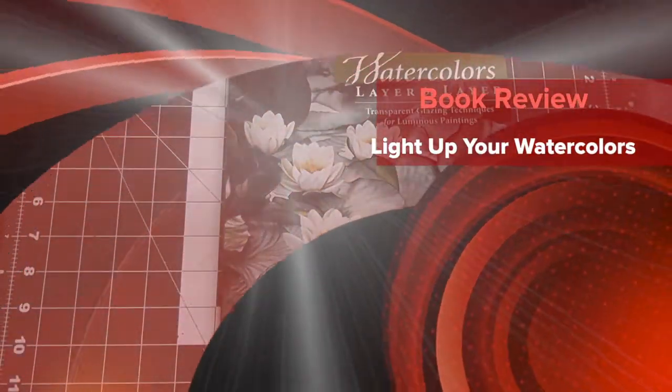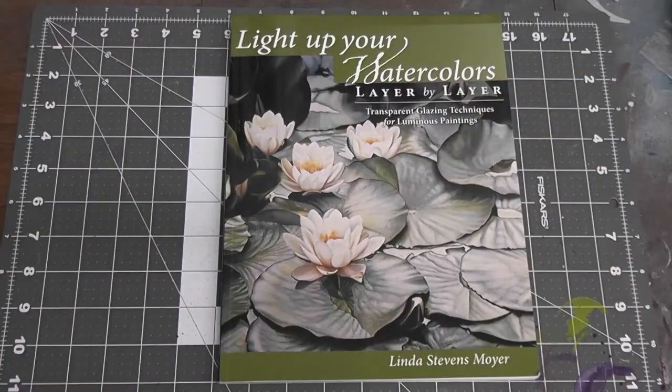Hey y'all, Mike here, Spiked Air Studio. As an airbrush artist, I like to expand into different art forms — that type of thing.